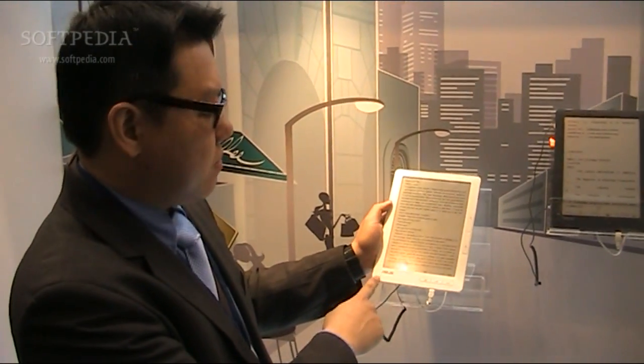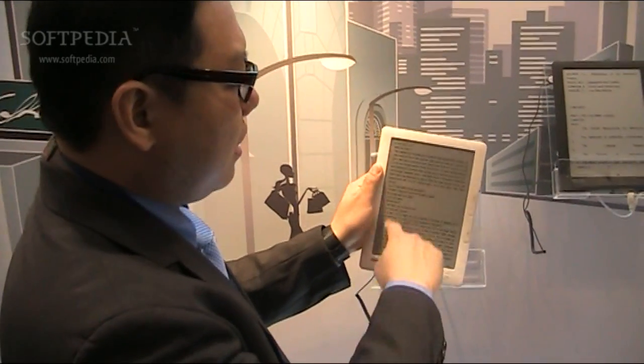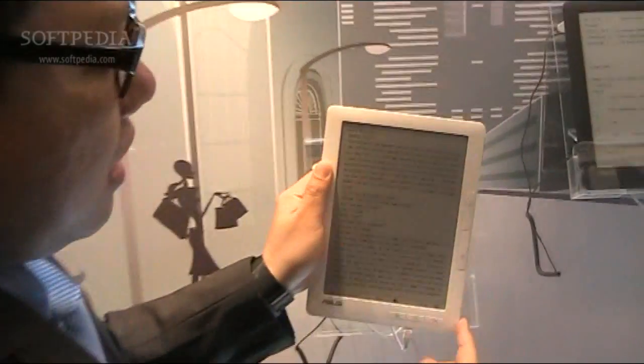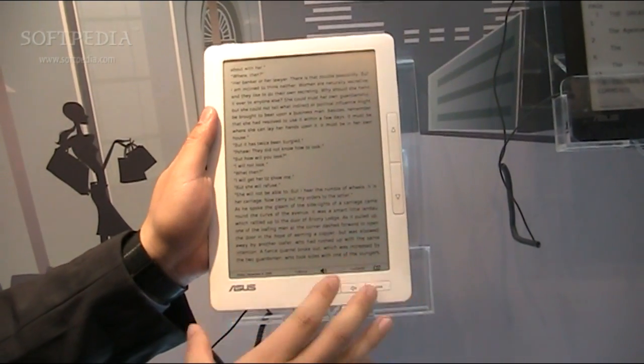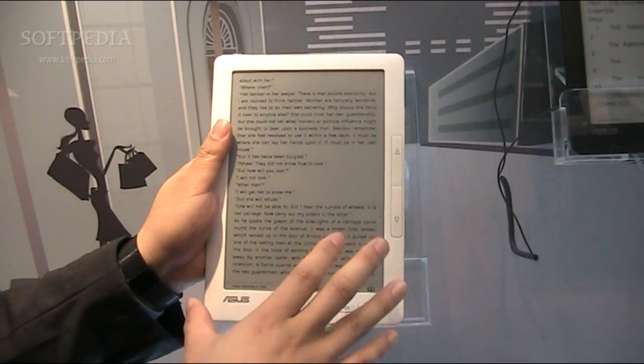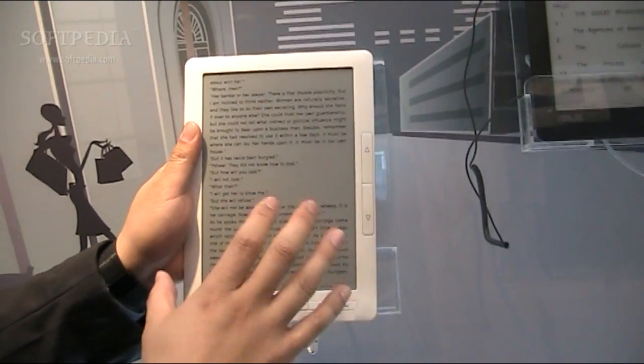9 inch with a capacitive frame, and the dimension is 23 x 16 x 1 cm. It's Wi-Fi embedded with 2G flash. Instead of Wi-Fi embedded, we still have a 3G slot for optional choice.